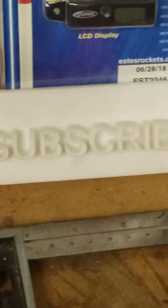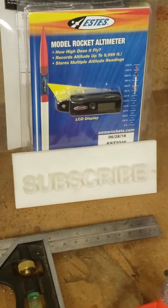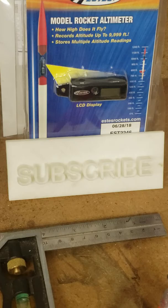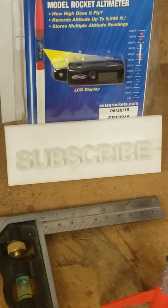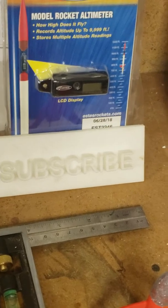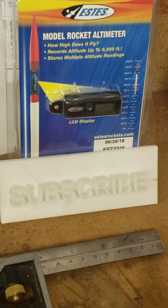Make sure to like and subscribe if you haven't clicked the subscribe button already. Make sure you do that. Look forward to some future rocket launch videos, and right after watching this video, click the eye icon in the right-hand corner.